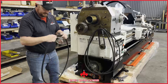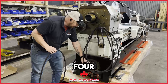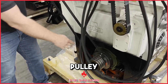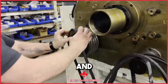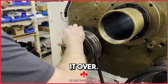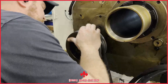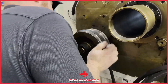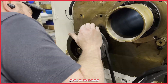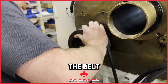Now, to get them back on — this machine is equipped with four belts. I always start with the small pulley first, stick the bottom on, and just get it up there. Work it over.